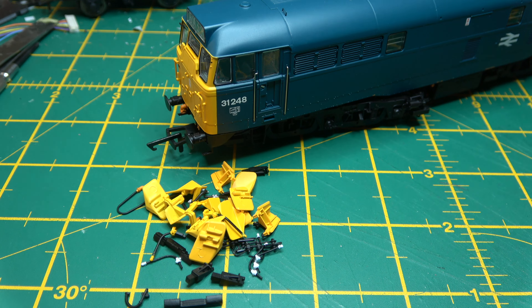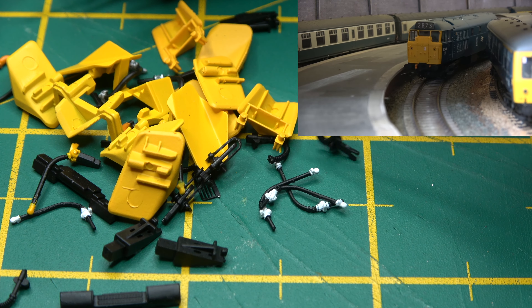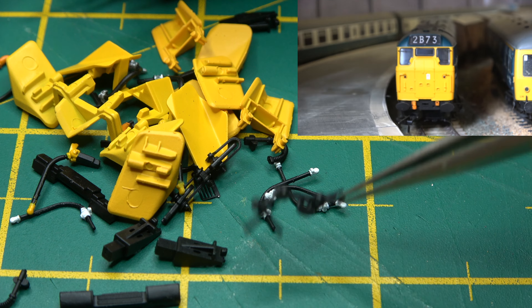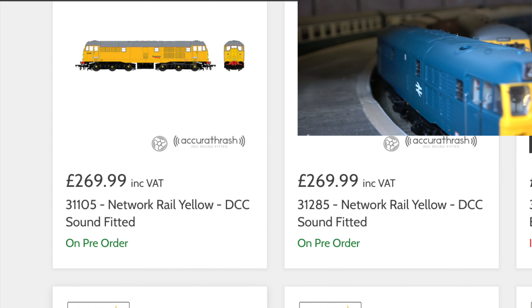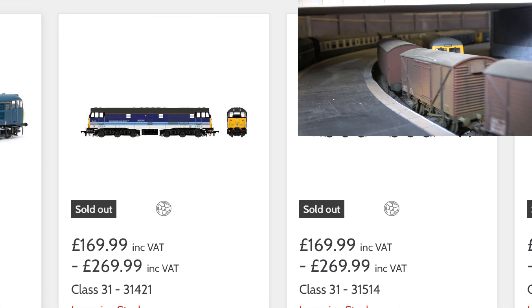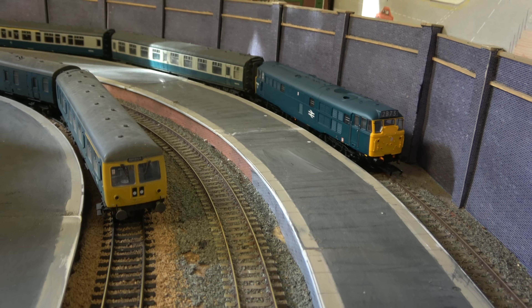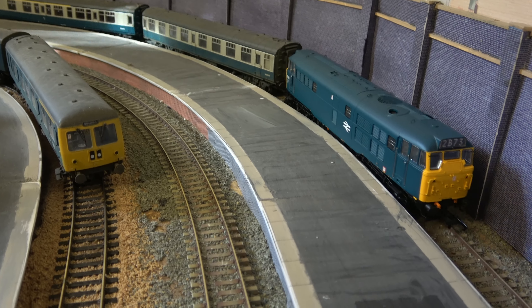I've just about got enough time to mention the detail pack that's in the box, which contains the air pipes, screw couplings and enough snowplows for two locos. It comes in a variety of liveries — BR, sectorization and privatization — and it runs really well when configured correctly.